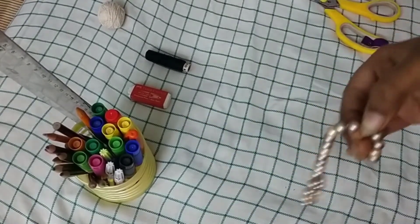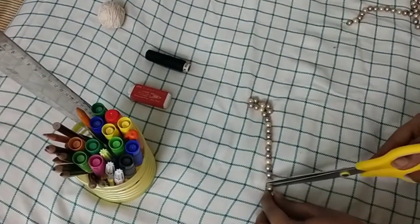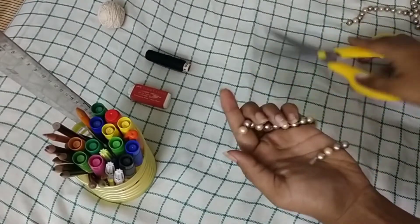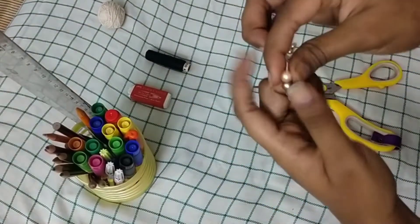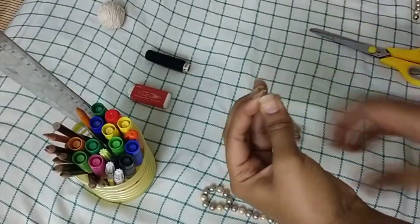I cut off the excess using scissors. At the end, I count the beads and cut — make sure the measurement is exact; one extra bead is fine, but don't cut it short. Now you can see the finished look of the ring piece.